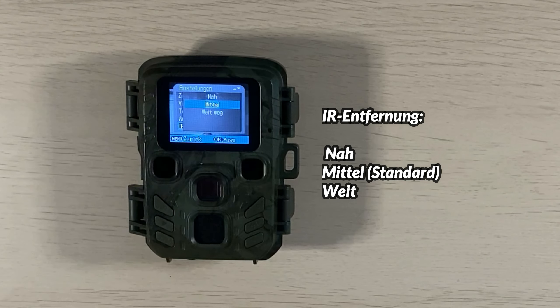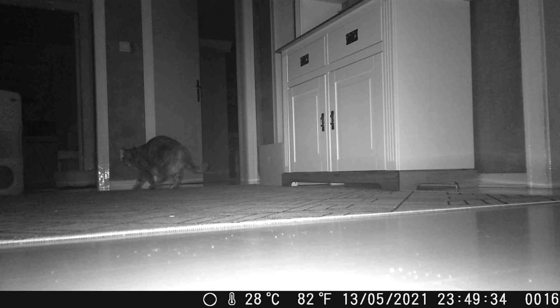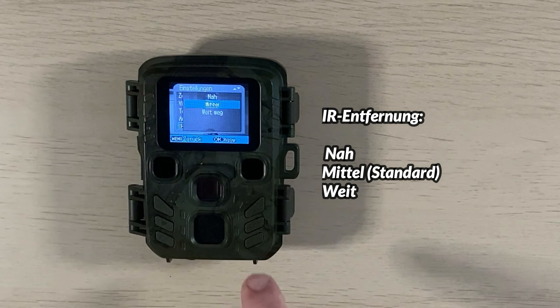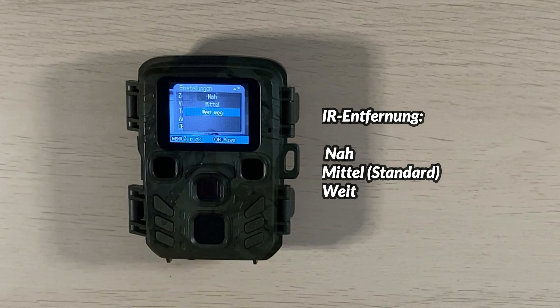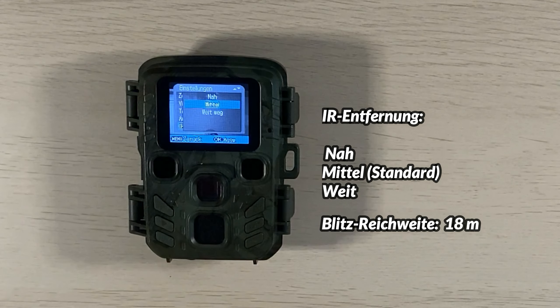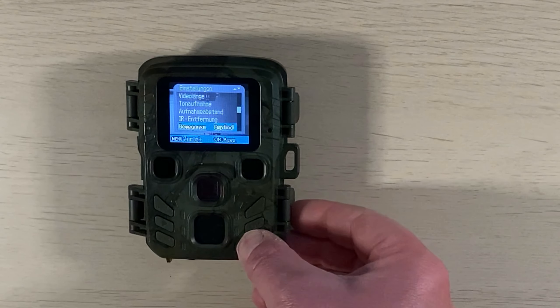Ich habe den Aufnahmeabstand auf fünf Sekunden eingestellt, aber es ist auch möglich, erst nach einer Stunde wieder eine Auslösung zuzulassen. Die Infrarotentfernung ist wichtig für Nachtaufnahmen. Dort gibt es die Möglichkeit, zwischen Nahbereich, mittlerem Bereich und Weitbereich zu wählen.